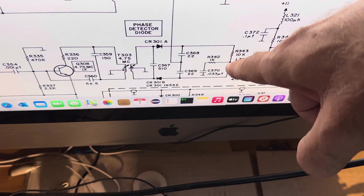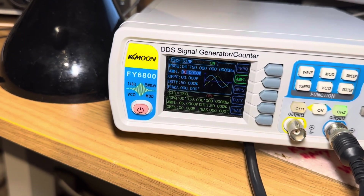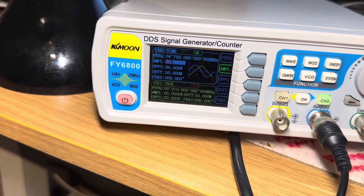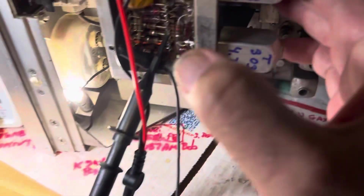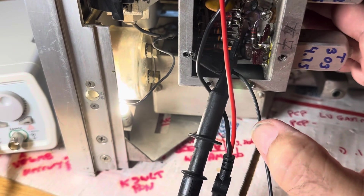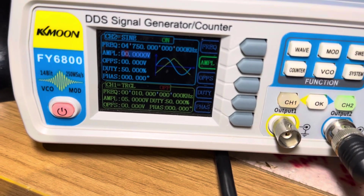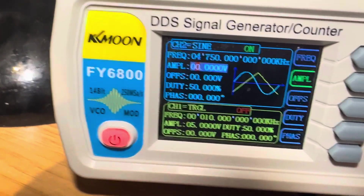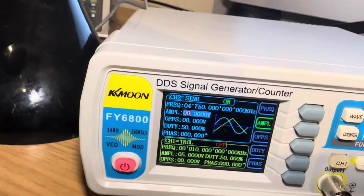I'm monitoring this with the scope. When I add my own 4.75 MHz frequency — which simulates the IF and simulates the HF oscillator finding 4.75 and making it work — I will null. I'm on 4.75 megahertz right there. If I increase the amplitude, the radio will unmute immediately.